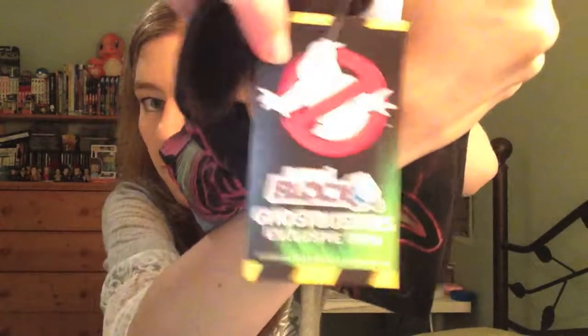I already see something I like. Let's go for the t-shirt first — t-shirts are always very good to check out. Okay, so it's a Ghostbusters exclusive item. I don't know if you can see it there, but that's what it says.